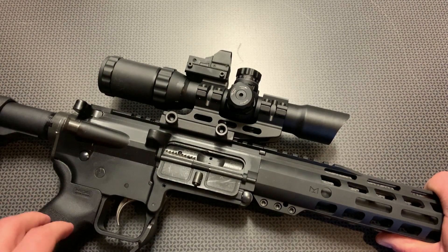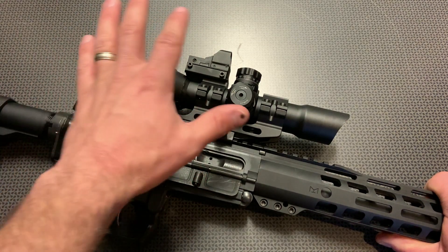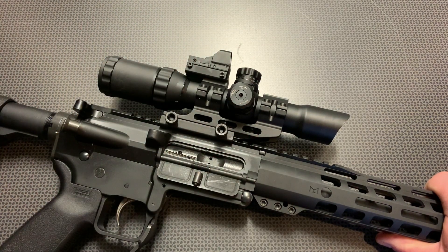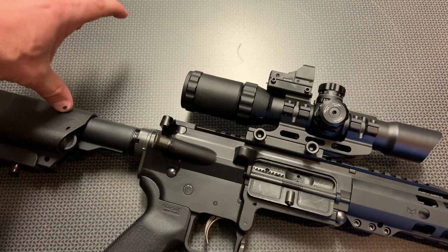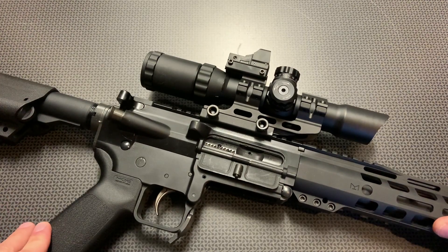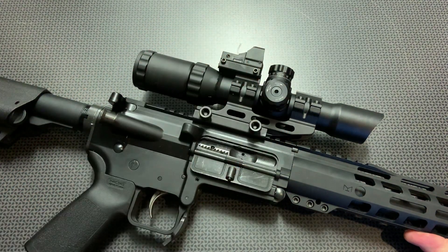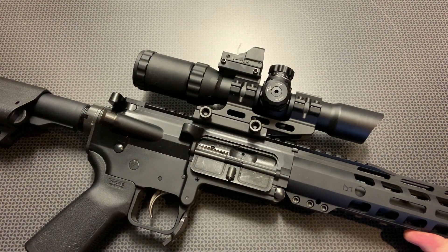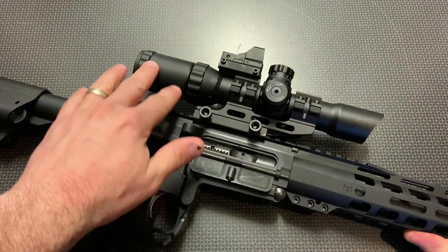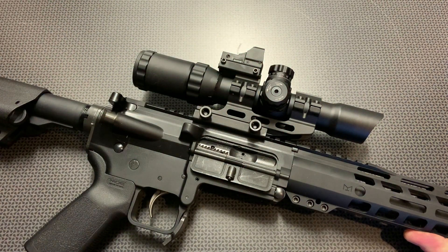The idea of an LPVO is having something at the one power setting to use sort of as a red dot — that defeats the purpose of having an additional red dot, which gives a really difficult cheek weld to see it. I feel like it's confusing; the muscle memory is kind of weird when you're training between looking at the optic and the red dot. So strip this off, put it on another handgun, and you get a bonus right there. For $123, all of this is included, but something to consider — I will probably be taking this off and putting it on something else.